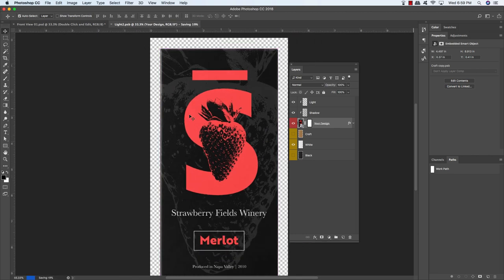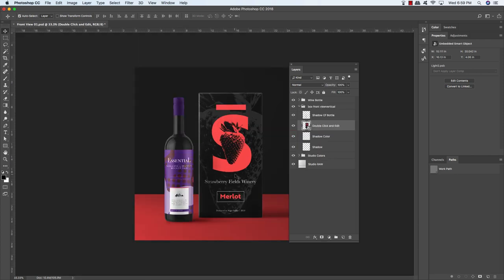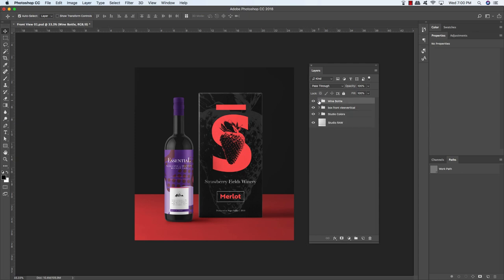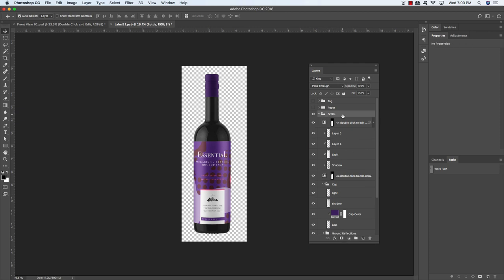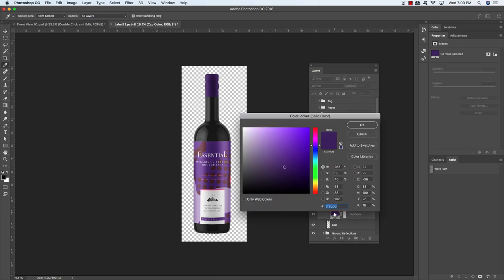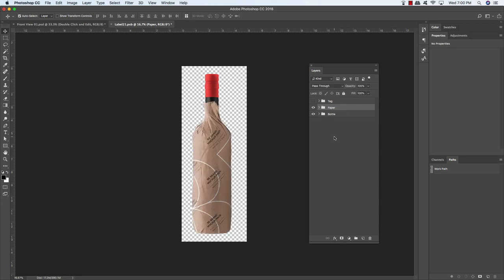Press Command/Ctrl-S to save the box, then return to the main mockup file. Press Command/Ctrl-W to close and see the box looking really nice in the scene. Now let's move on to the wine bottle. Click the arrow to expand the folder, double-click the first smart object layer, and you'll be inside the file. Open the bottle folder, expand the cap subfolder, and click on the purple cap color. Change it to hex value CB3D3E, then click OK. That's a similar shade of red that will look nice with the cap shading. Collapse the folder, then turn on the paper folder on the layer above to see the paper packaging we can customize.